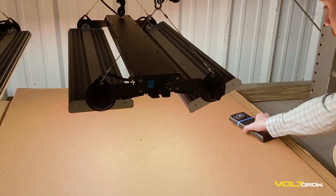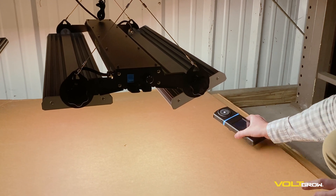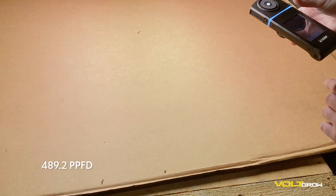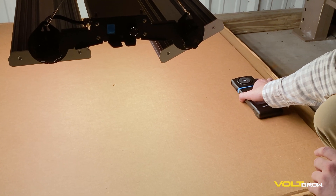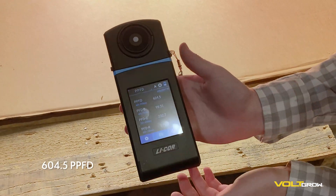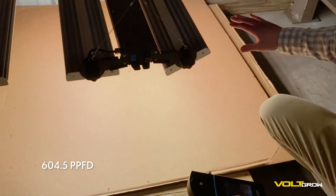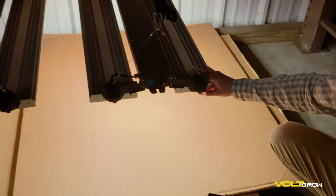Let's take this reading again. 489. Let's go a little bit more over here. 604. As you can see, you can get a really nice light coverage — this tilt gives it a lot of versatility.